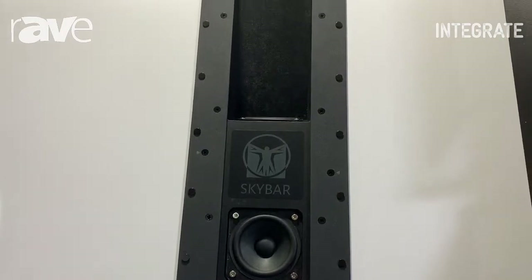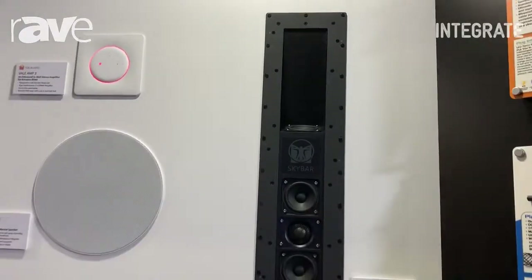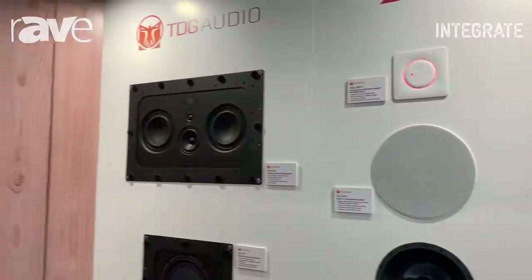You can partner that with the SkyBar satellite, which, as you can see there, also enables you to have a 5.1 or a 7.1 system. So you could use this for Atmos for both the surround channel and the height channel. You can have either a 5-speaker system or a 3-speaker system to give you all 5 or 7 channels.